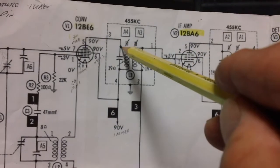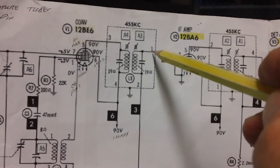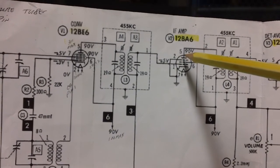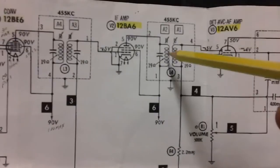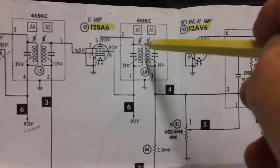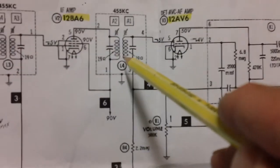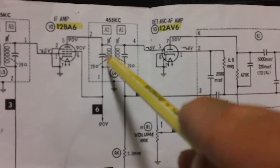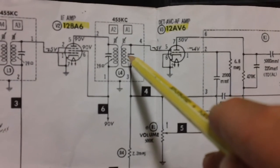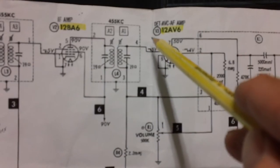This transformer coupled to this transformer will only pass the 455 kilocycles. A little bit of other frequencies will sneak through — nothing is perfect — and they'll get amplified. But then the signal comes across to the primary of the second intermediate frequency transformer where it is filtered out again. The more of these IF transformers you have, the better you can tune the radio and the more closely you can tune to the station frequency.